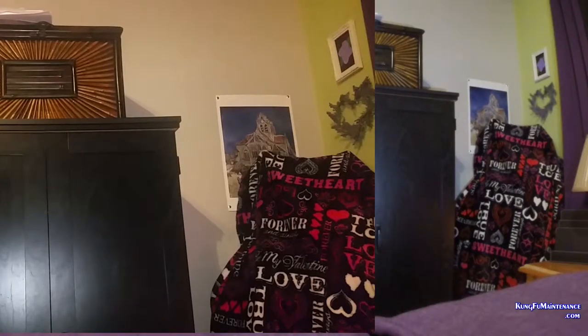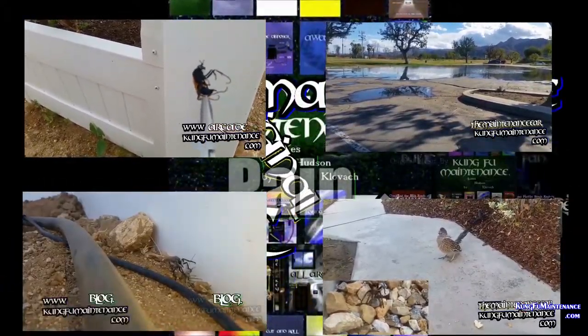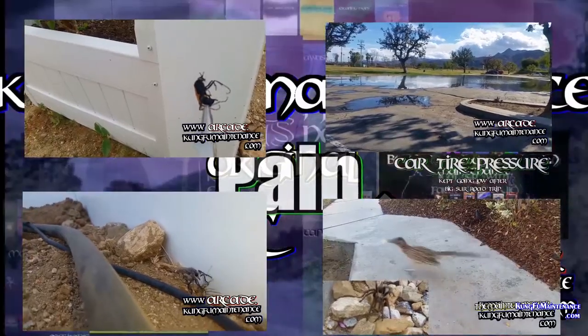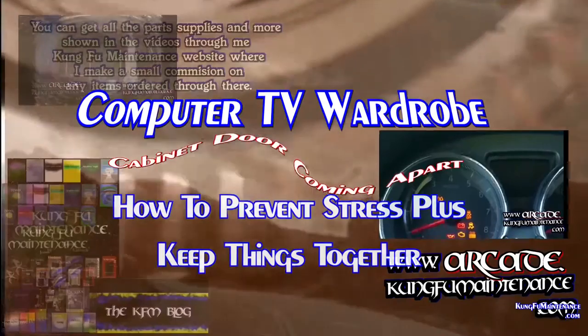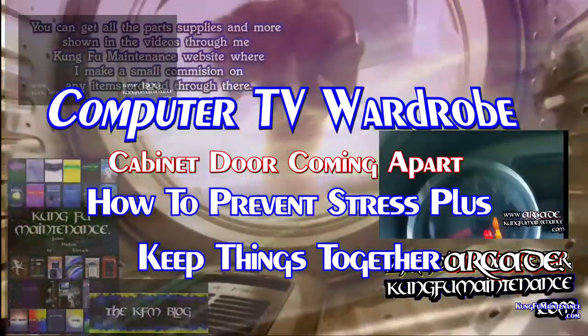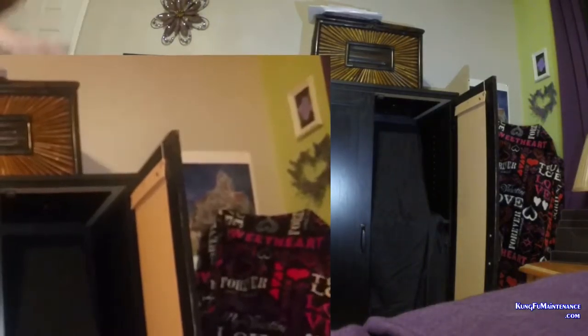This is a common problem that happens with computer and TV wardrobe cabinets. I'm going to show you how to keep things together and how to keep it from getting stressed out and coming apart. Welcome back to Kung Fu Maintenance. Today I've got a two-part series for you. I'm going to split this up a little bit.